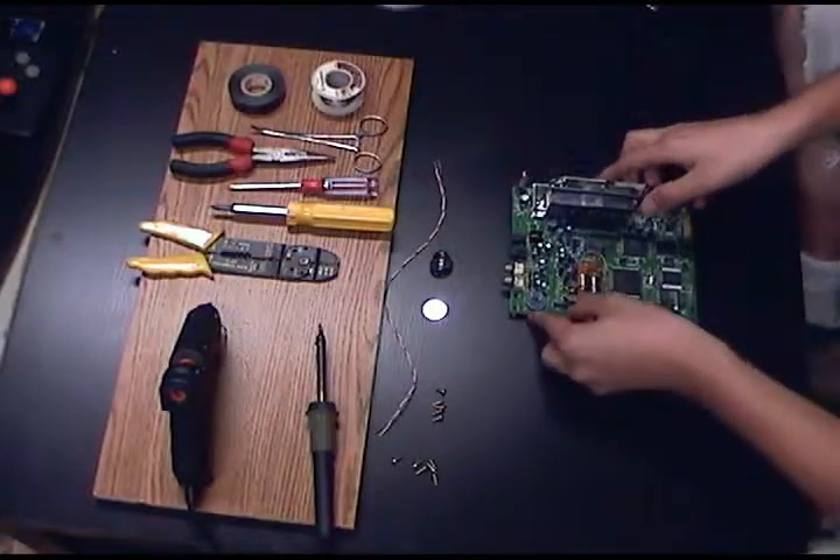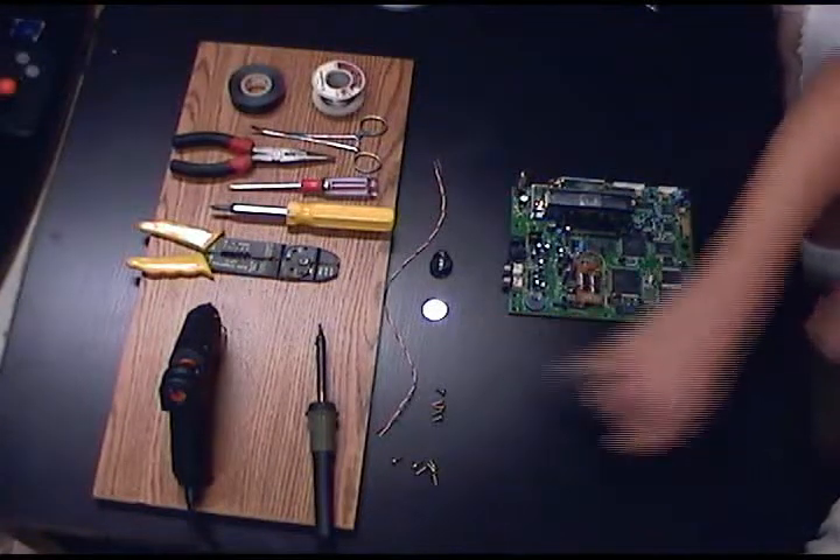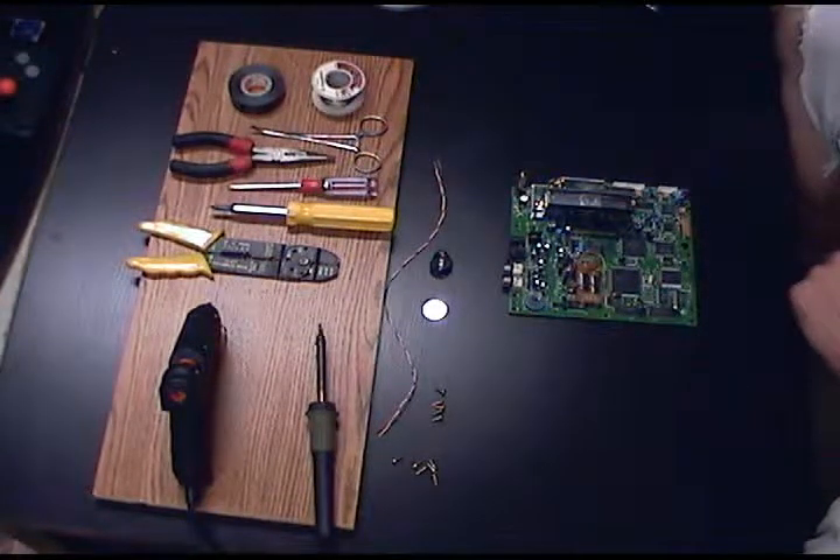Now the battery that causes your memory loss is right here. It's actually a CR2016. I just use a CR2032 because they're more common — they hold a little bit more power and they're the same exact voltage.